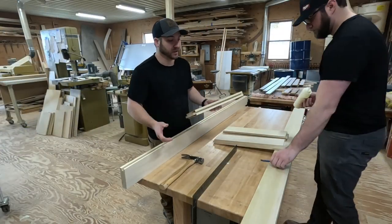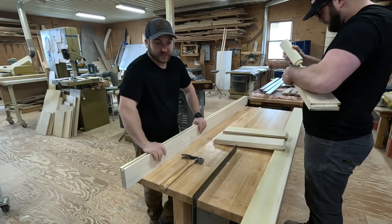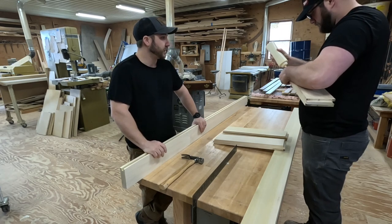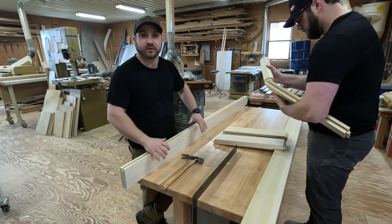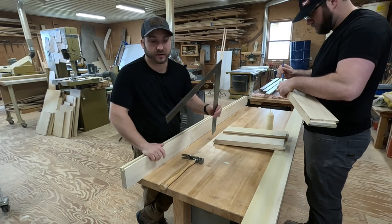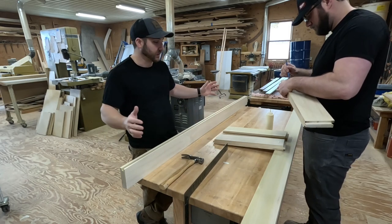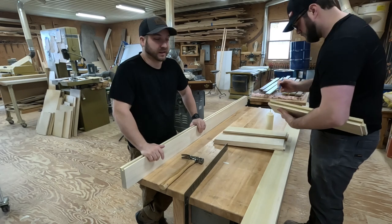The next step is going to be gluing it and putting it together. This process isn't so bad — you just definitely want to make sure you use a lot of extra glue so it just squeezes out. Also make sure it goes together square, which is why I have my square here. I'm going to make sure all the edges and everything is square because that will save a lot of work and headache later on.